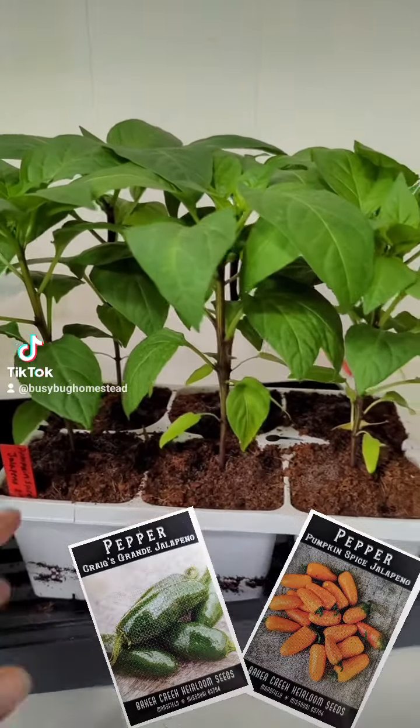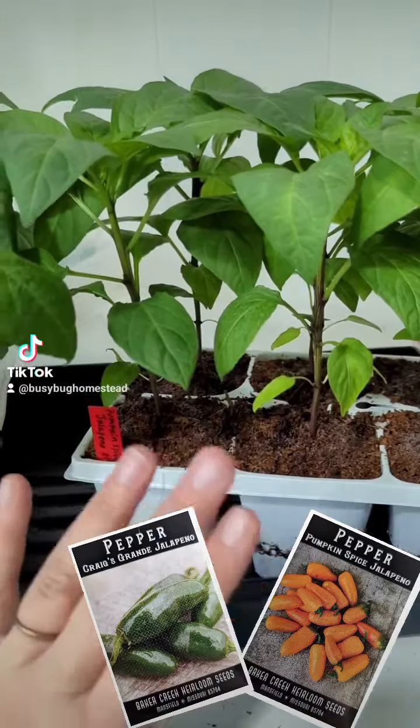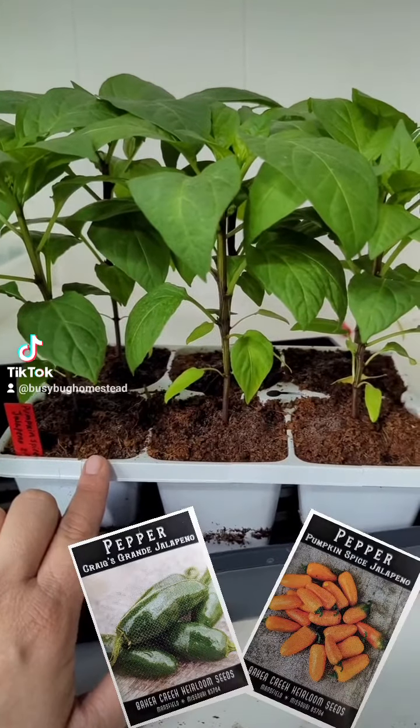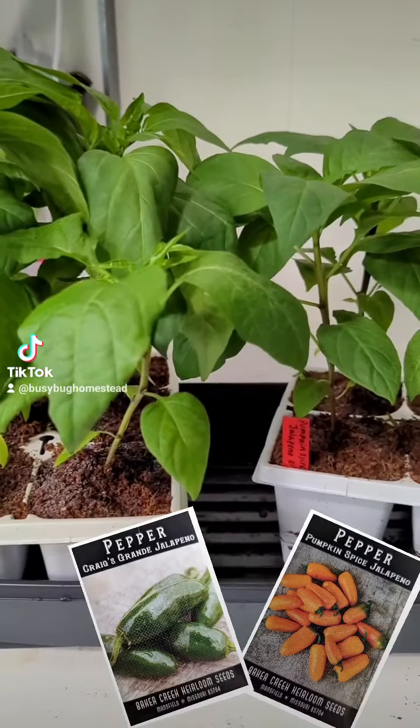I had tried two varieties last year and I didn't get very much off of them — that was my fault, I stunted them somehow. This year I've got the Pumpkin Spice Jalapeno and the Craig's Grande, and they are looking fabulous.